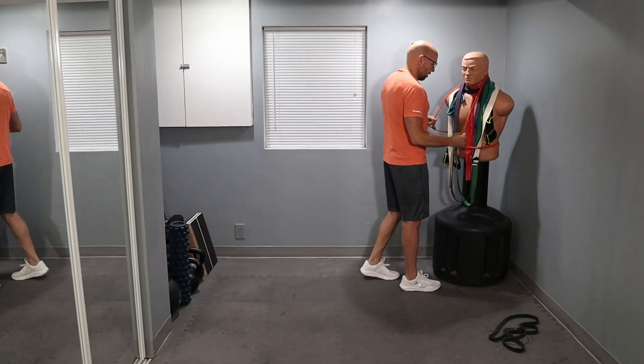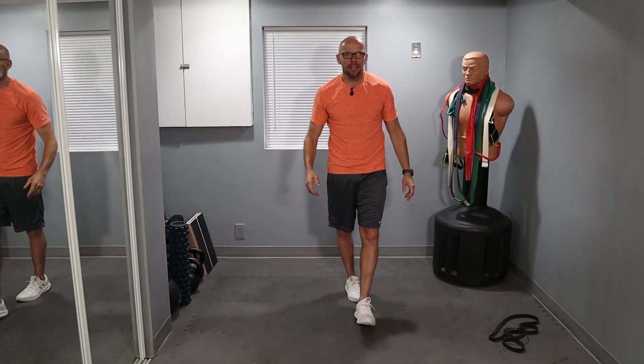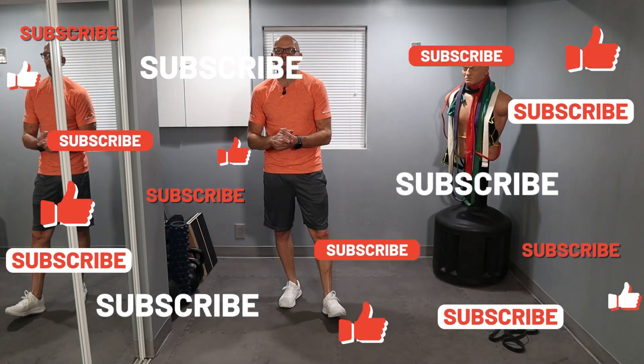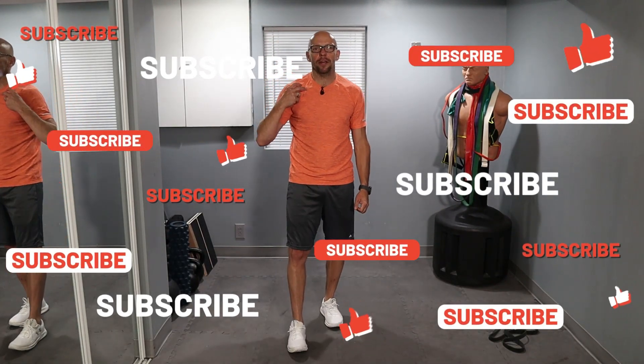And that's it guys. Thank you for joining me today at Fit After 50. My name is Paul. As always, I take you through these workouts every Monday and every Thursday. So make sure you come back for more, make sure you check out the other two workouts in the series, and I'll see you guys during the next workout.